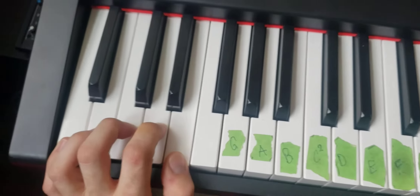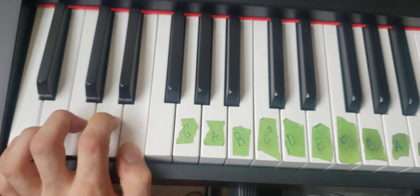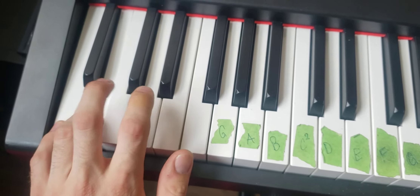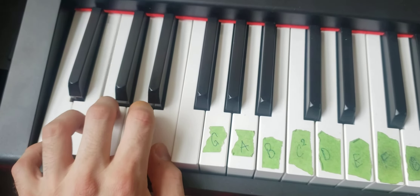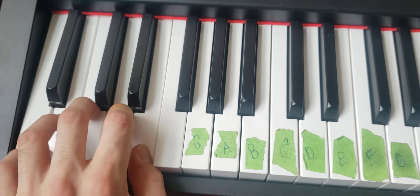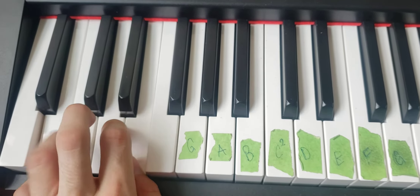Now we're going to use one finger per key. We're just going to hold it, play that a few times, and hammer them down. The idea is that you can eventually lift each finger — my issue is always these two — but once you're able to lift all fingers you can go on to the next one.